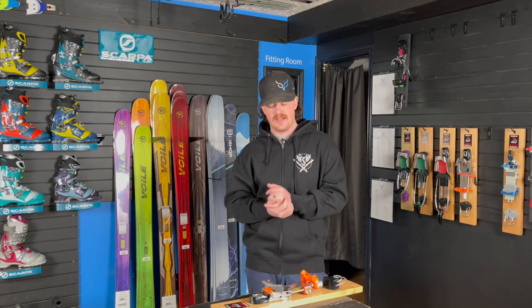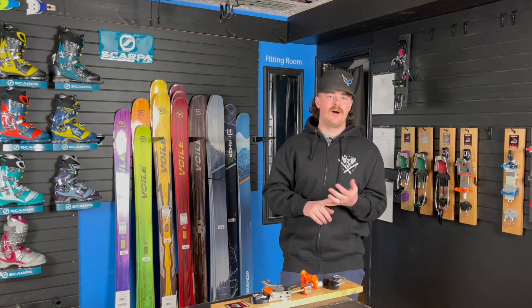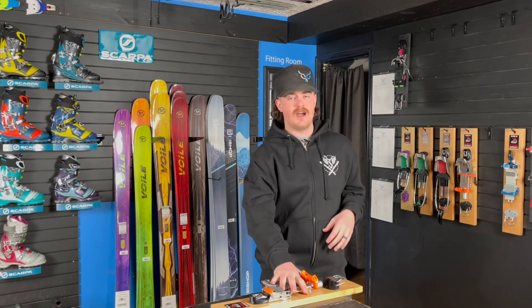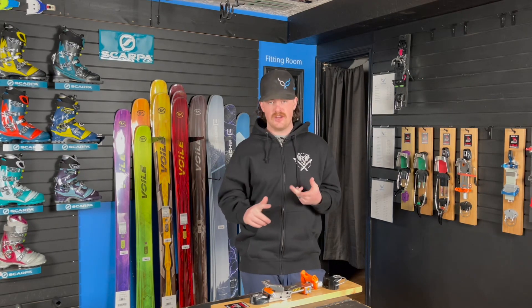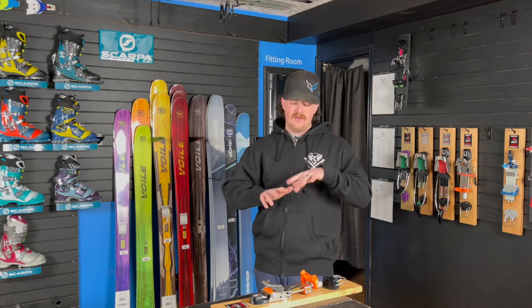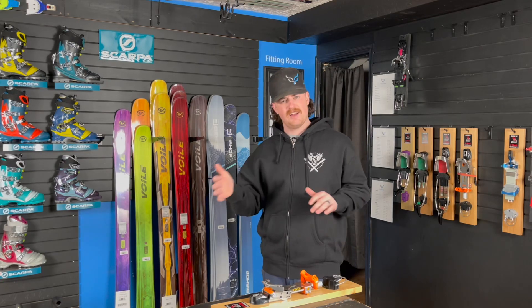I love being able to adjust the Outlaw X and tune it to match the boot I'm in as well as the conditions I'm currently skiing. Maybe it's an icier day or hard pack groomer day — I like to crank it down a little bit, have a little more stiffness in the binding for those days where I'm really trying to get that ski up on edge and power through a turn. But if it's a soft snow day, fresh snow, maybe in the trees — back it up just a little, make that binding a little bit easier to turn, a little more flowy.